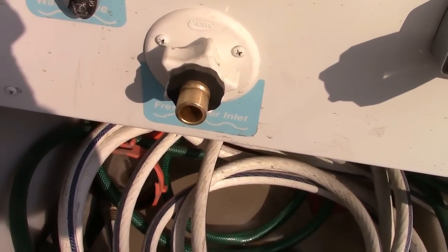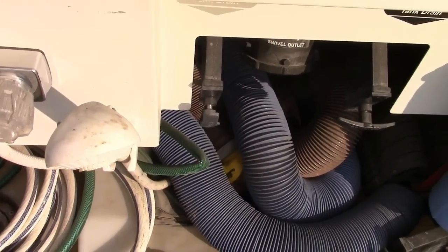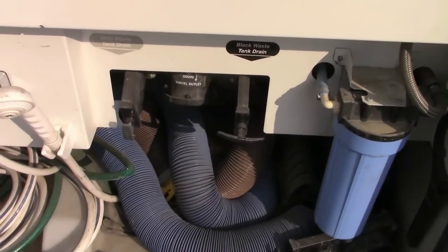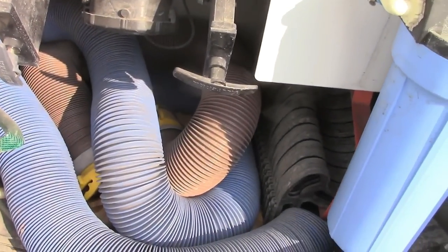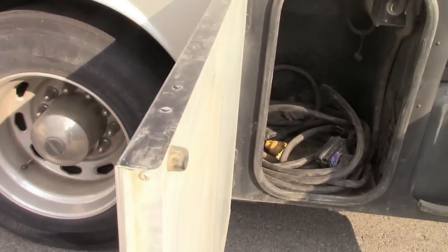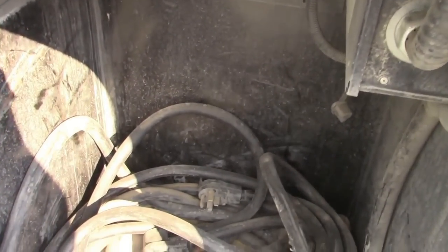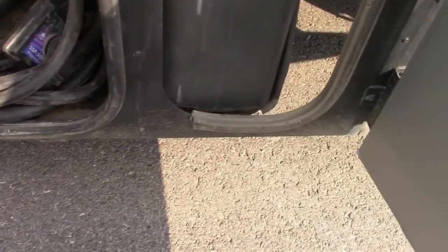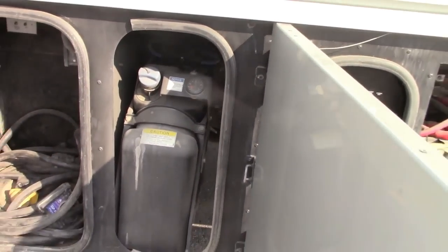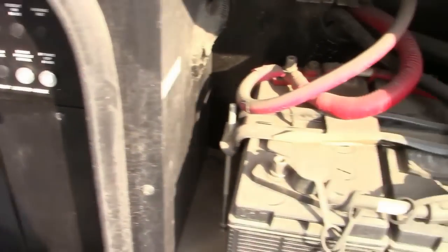I put a regular water hose into there. This is an outside shower to rinse off things — that's usually what it's used for. Then this is the storage dump facility, and that's a water filter. Next is the cord bay where the electrical cord is for when I plug in shore power.